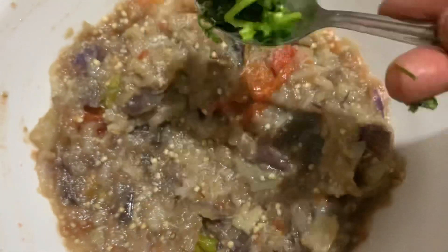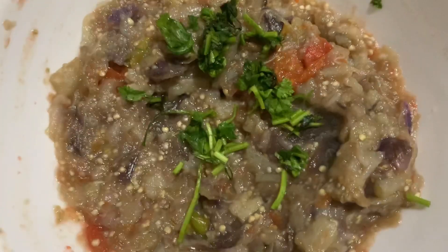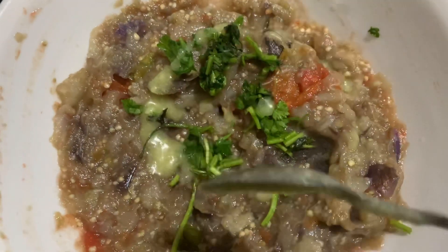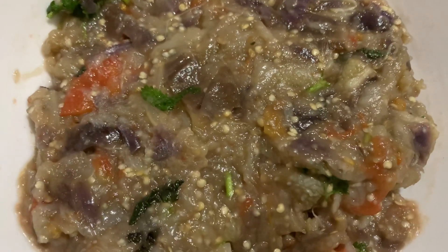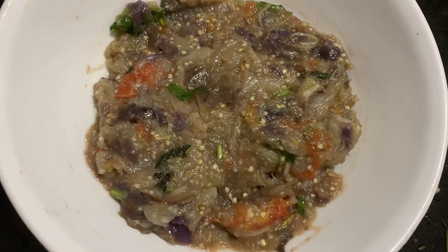Garnish with some coriander leaves and one teaspoon of ghee. It's an easy recipe you can make within 10 minutes. Thanks for watching!